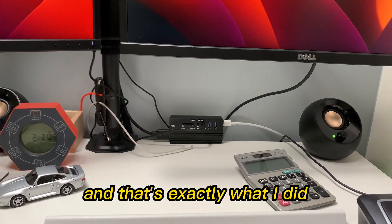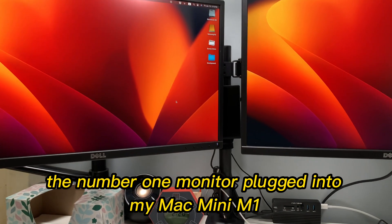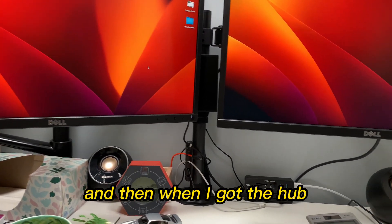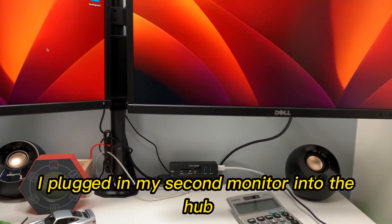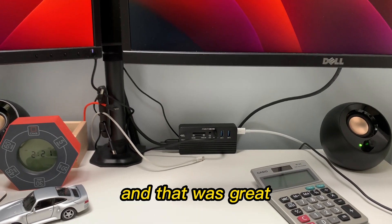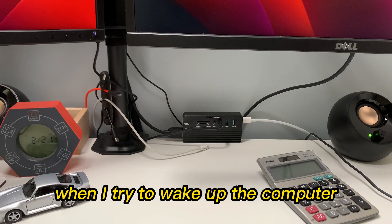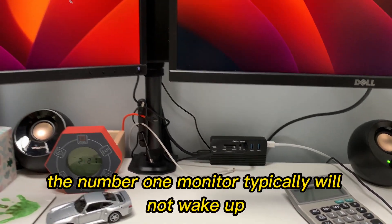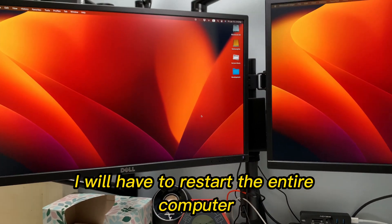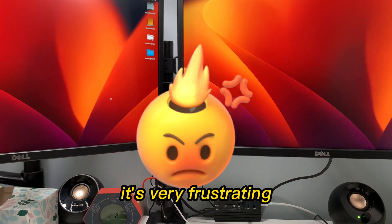And that's exactly what I did. I left the primary monitor, the number one monitor, plugged into my Mac Mini M1. And then when I got the hub, I plugged my second monitor into the hub. But I was running into that problem where when I tried to wake up the computer, the number one monitor typically would not wake up, and I had to restart the entire computer to get both monitors to turn on.